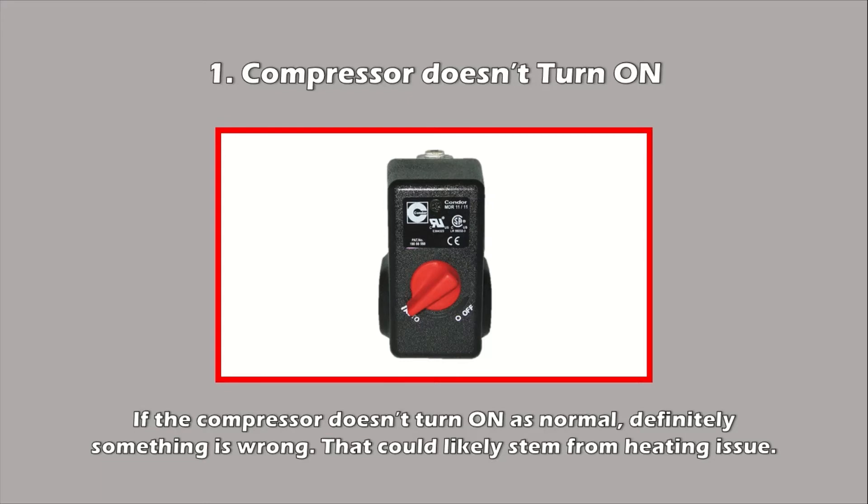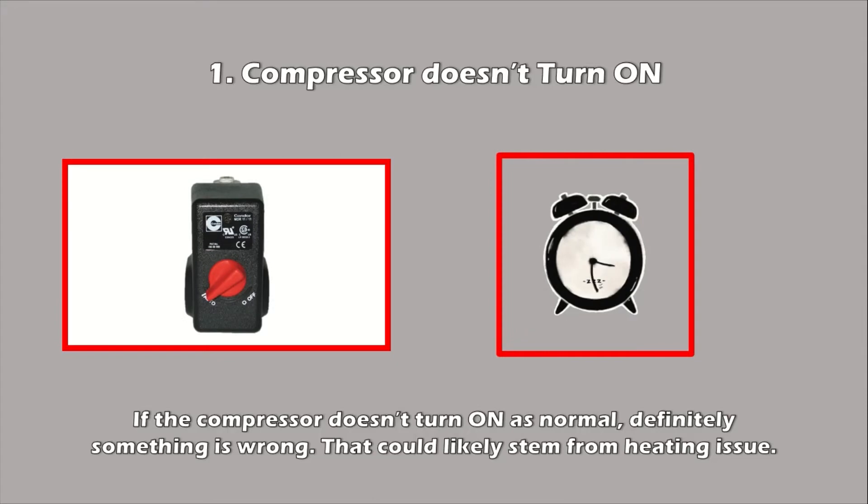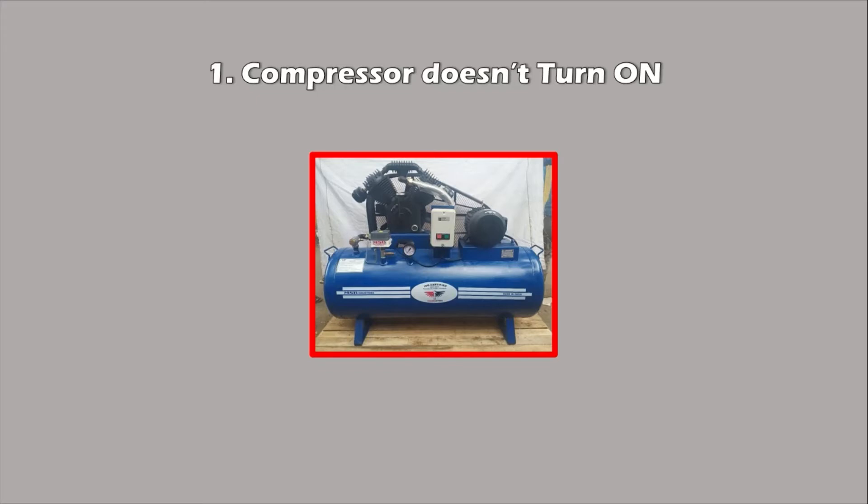One: Compressor doesn't turn on. If the compressor doesn't start as it normally used to, there is definitely something wrong with the machine — that could be because of a heating issue. If the compressor is taking longer time to start between each cycle, the reason might be that the internal components are probably taking more time to cool down between each cycle.